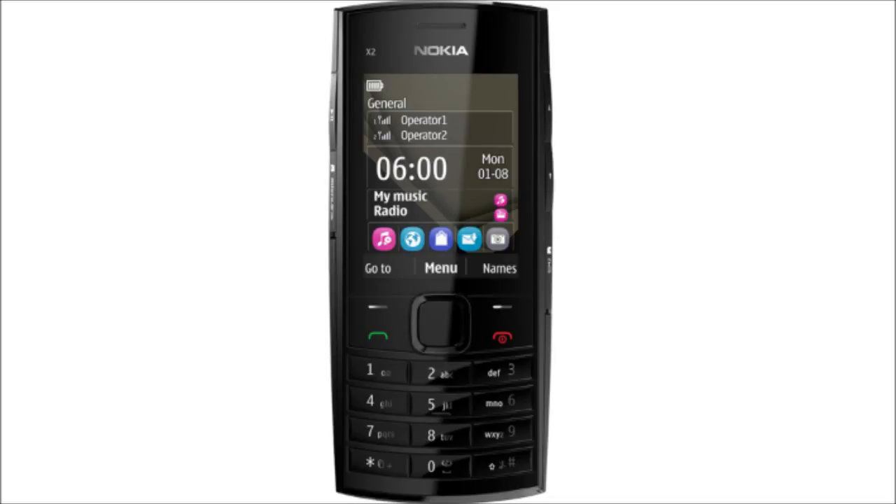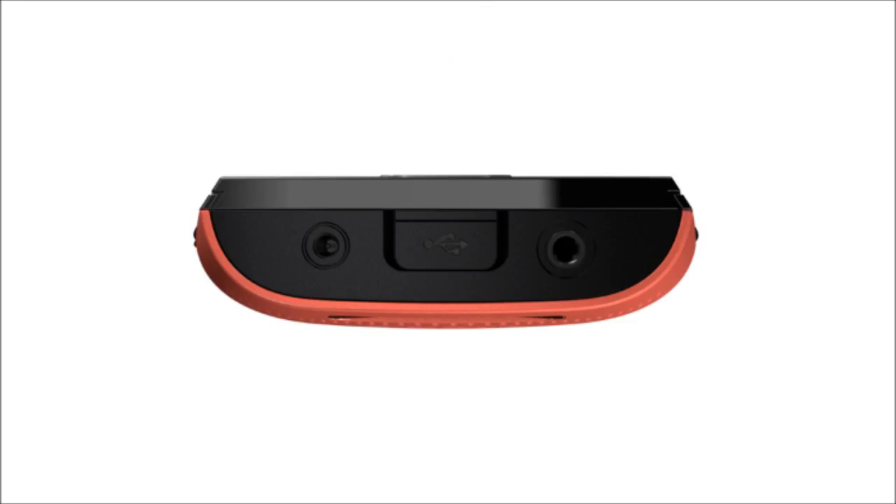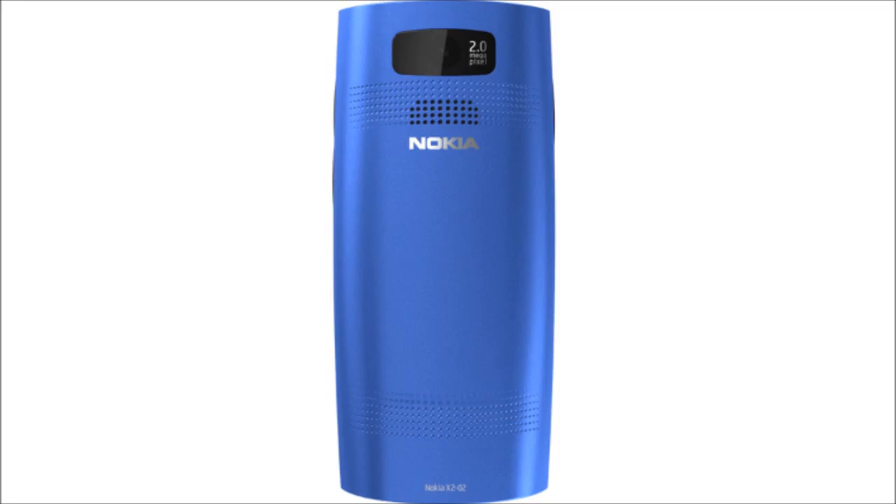The front of the phone is dominated by the display and the keypad. The display is a 2.2-inch QVGA display with 240 by 320 pixel resolution. The left side of the phone has the dedicated music key and the micro SD card slot. On the right, there are volume up/down keys and the second SIM slot. The top of the phone has the standard 2 mm Nokia charging port, the micro USB port, and the 3.5 mm standard headphone socket. The loudspeaker and the camera are on the back.